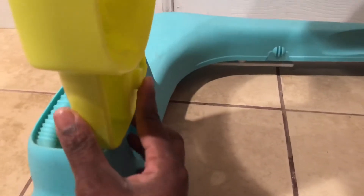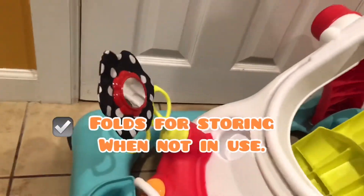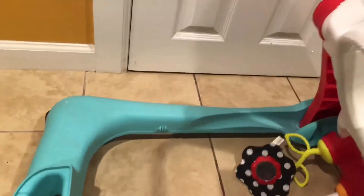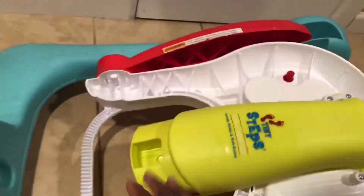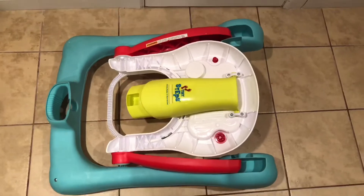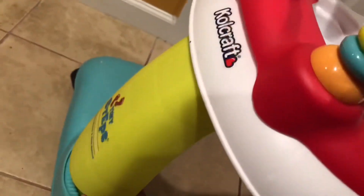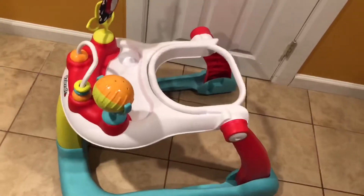To fold it, press this button here, lift up, and put it down — everything literally folds and collapses so you can store it and conserve space. When you're ready to use it again, pull it back into place and push it down to snap it back.